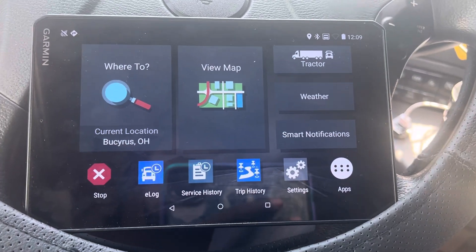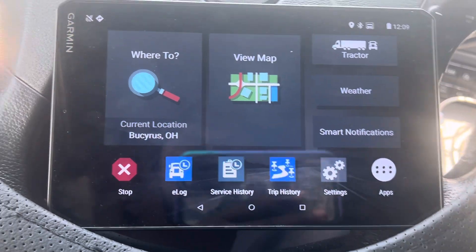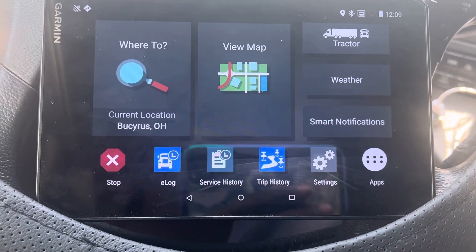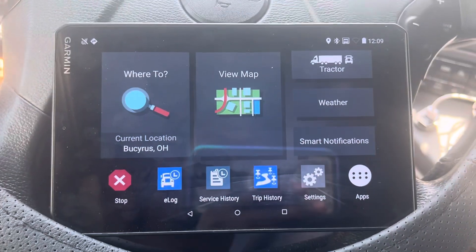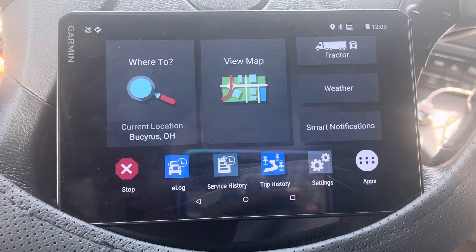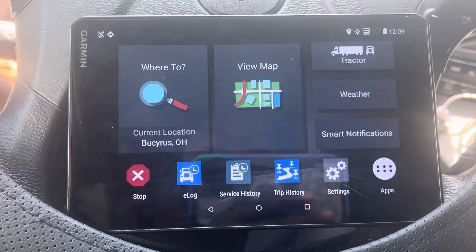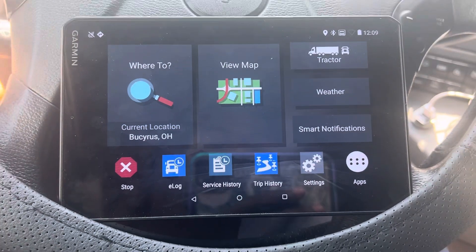In this video I'm going to show you how to do your IFTA — the easiest way. I just found this out. The easiest way is to buy a Garmin GPS. If you don't have one, just go buy one. I said Garmin because that's what I have; I don't know if the other ones have it.